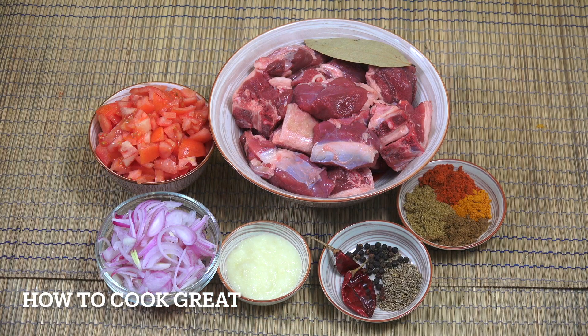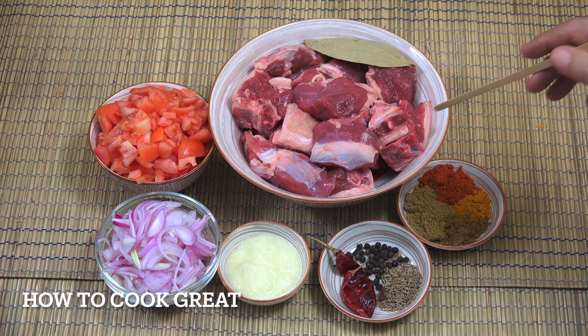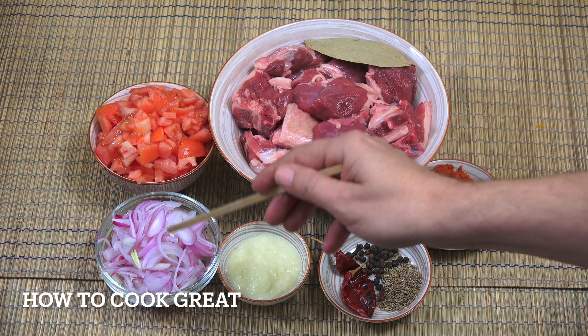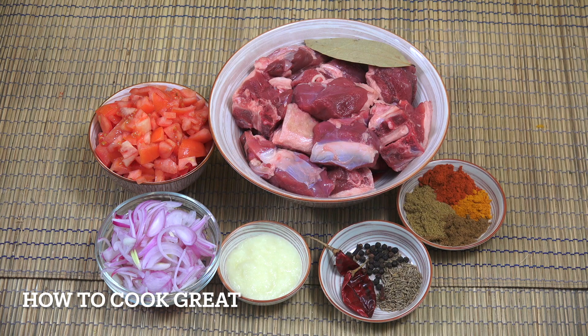I've got one kg of lamb there - that's 2.2 pounds - a lovely big bowl of lamb cut in nice big chunks with a little bit of fat on it. There's some bone in there; it's actually leg of lamb that's been chopped. You can use a different part if you want. We've then got one cup of onion and two cups of tomatoes.